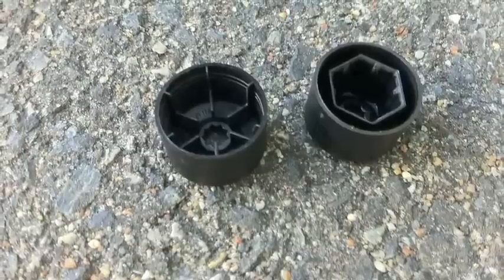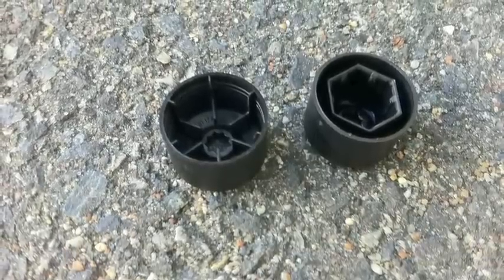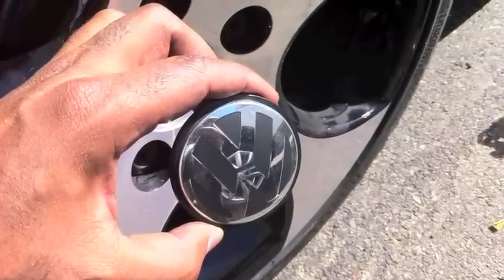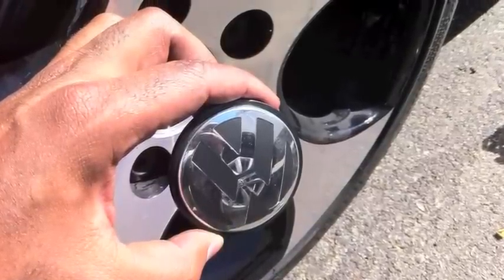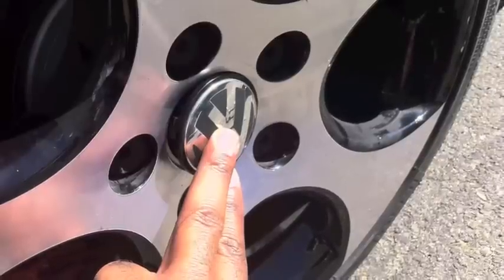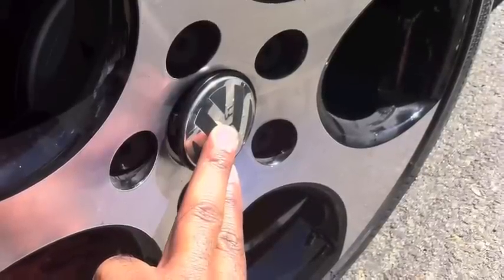Now there are two different caps. The one on the left is for your wheel lock bolt, and the one on the right is for the rest of them. After you've done that, take your center cap, line it up, push it in, and it will snap on.